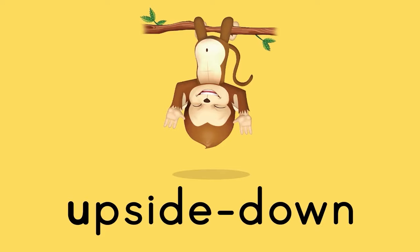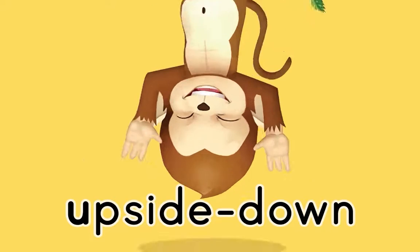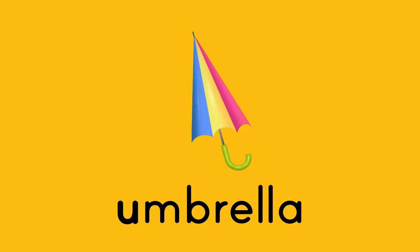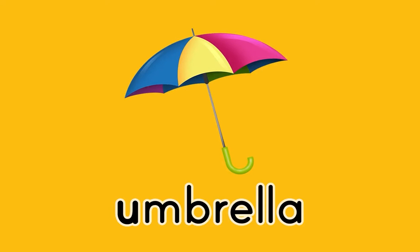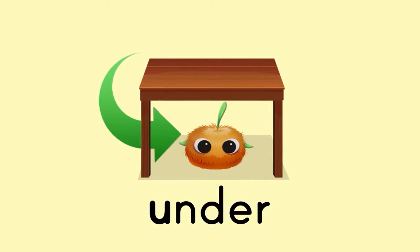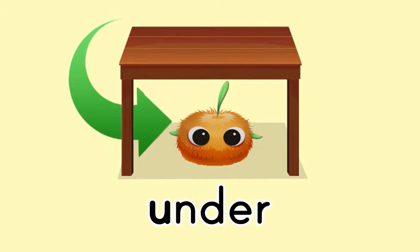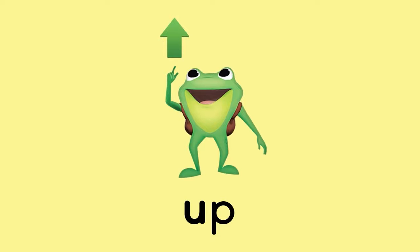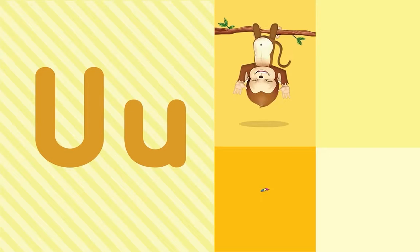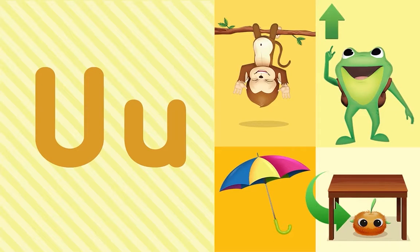Upside down! Umbrella! Under! Up, up, up! What letter do all these words start with? U! That's right — the letter U!